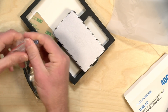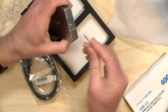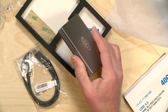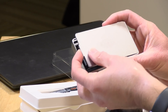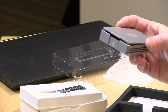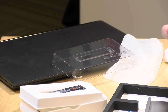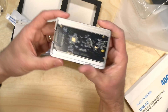The screwdriver they give you is a Phillips head, and it's really tough to pop the thing open. I needed to get a bigger screwdriver for a little more leverage. It doesn't screw in — you just snap it back on. Let me give you a look at the internals. It doesn't look like much, but we'll see how it all works.